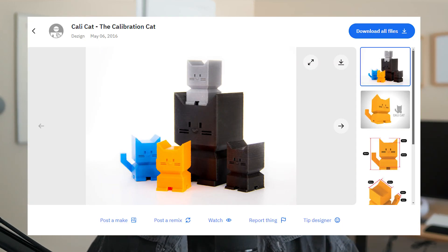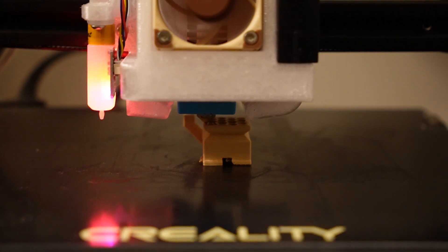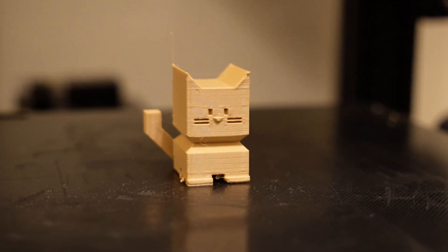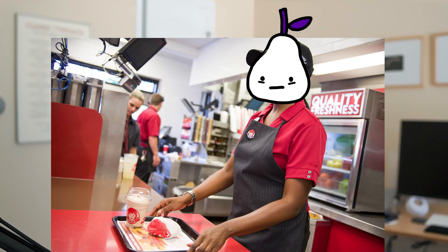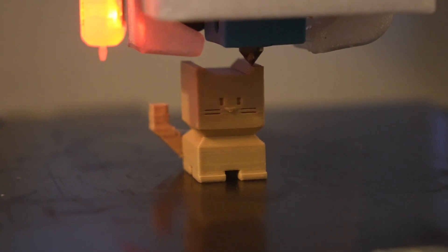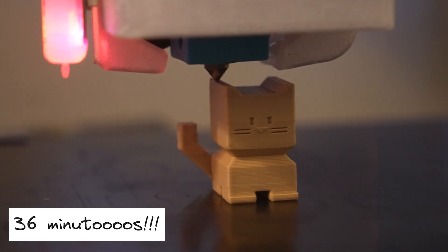Before I removed my old nozzle, I printed a calibration print called CaliCat on my old 0.4mm nozzle so we'd have something to compare the new nozzle to. Using my standard print settings on my Ender 3v2, this print took around 1 hour and 26 minutes to complete. The quality is fine, but an hour and 26 minutes is an eternity for a small figurine of a kitten — I could be working a whole shift at Wendy's with that time. With the new 0.6mm nozzle, however, this print only took 36 minutes. I was absolutely stunned at how quickly this kitten appeared on my 3D printer's print bed.